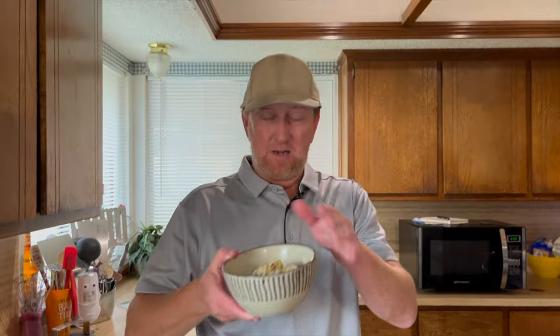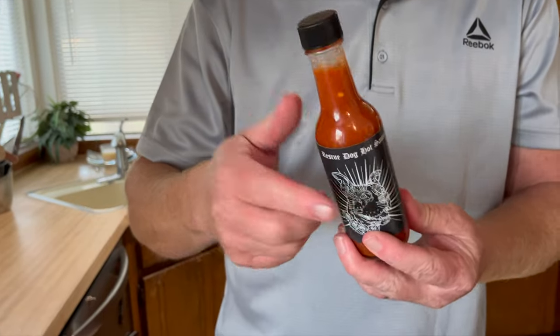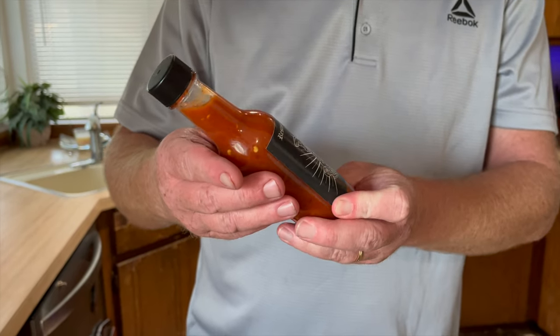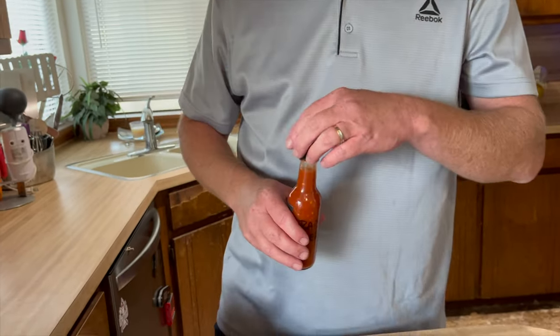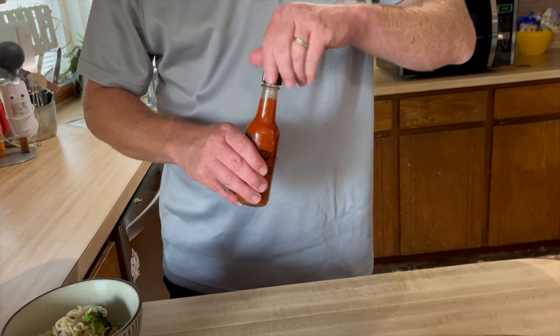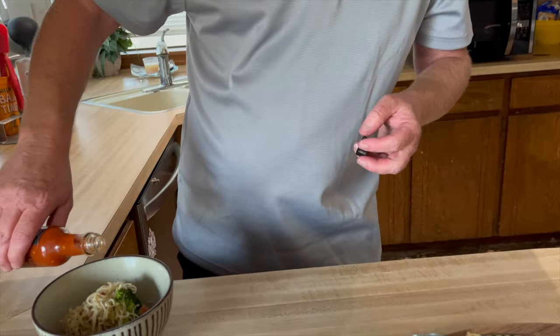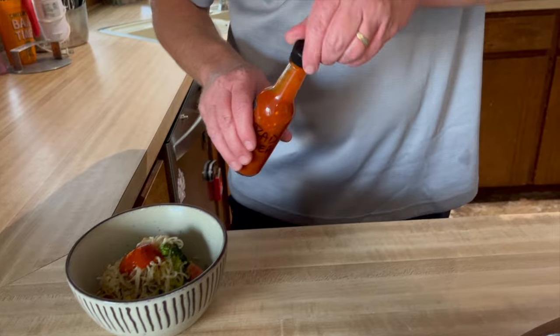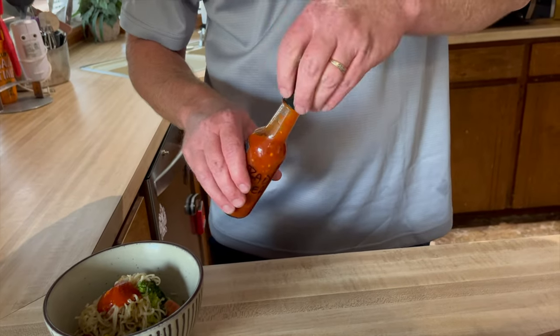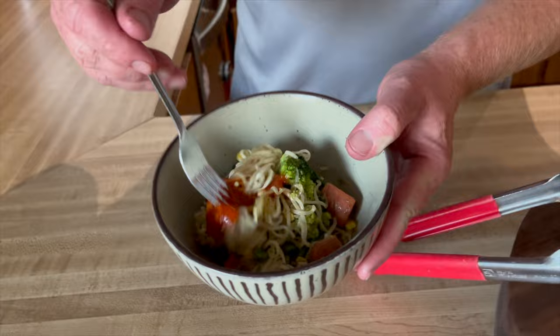It would be pretty good to throw some hot sauce in here on the Blackstone. This right here is only made in Oklahoma — it's a Rescue Dog hot sauce and this is a brand new one they have out called Bad Idea. It's got some scorpion in it, it's got some heat. I'll put some of that in here — nice thick sauce — and we're just going to mix that up in here. That's going to add some excellent flavor.